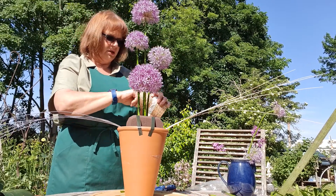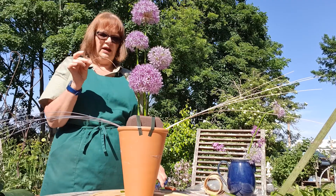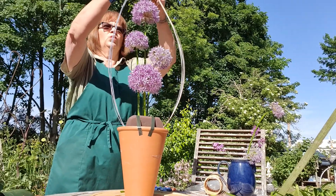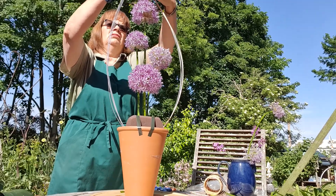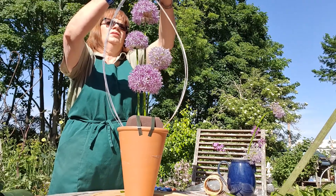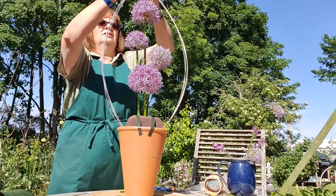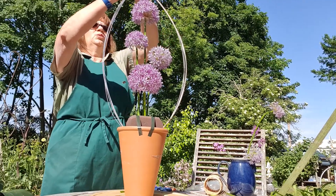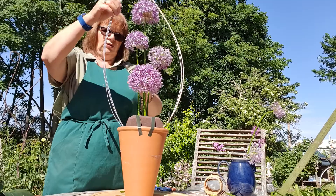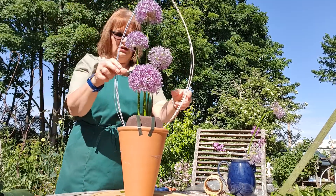I've got here some paper-covered wire which will help me to tie it all together, but you could use a bit of string or any other kind of wire if that's all that's available. Just wrap it round - because it's a natural colour it'll likely disappear. Pull those together and twist the ends. Now that's tending to go that way, so let's trim that off and see what we can do about it.